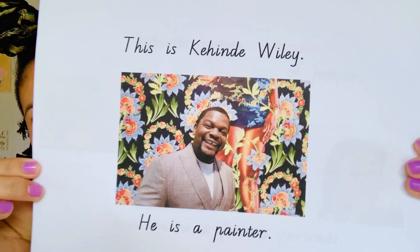Hi campers, it's Miss Yaz from Camp Quarantine and today's art session is brought to you by a brand new artist. He also has faces like Lalo NYC and patterns but a little bit different. So let me show you what it looks like and what his artwork looks like more so. Here he is.